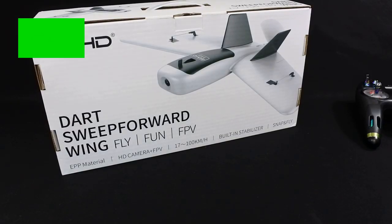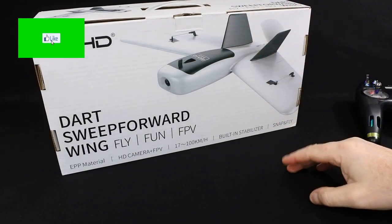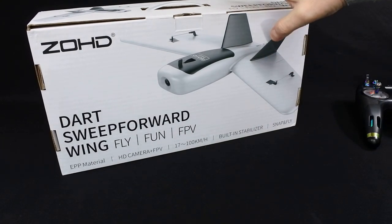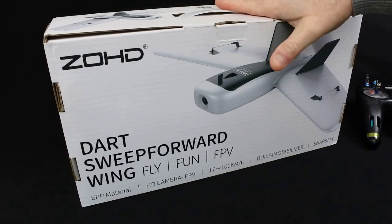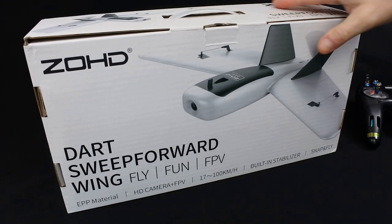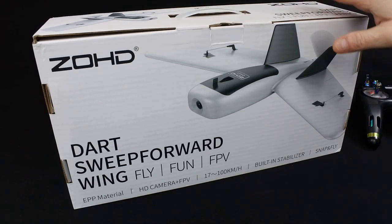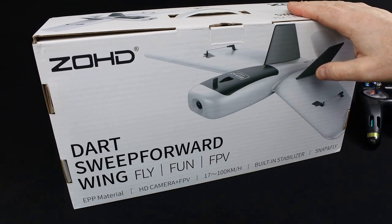Hi, welcome back to Kulski Drones. Today I've got something a little bit different. This is the Zod Dart. It's a 600mm wing capable of FPV and it comes, believe it or not, in this box and you can put it back in this box. I've flown this and it still goes back in this box. I think these are fantastic. It costs about £60. I got it from the UK. It doesn't come with a camera but it comes with everything else you need apart from your receiver and your battery.